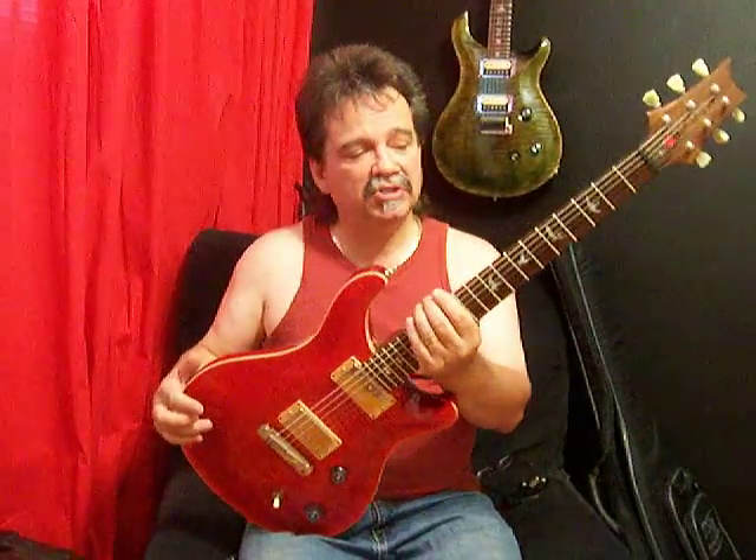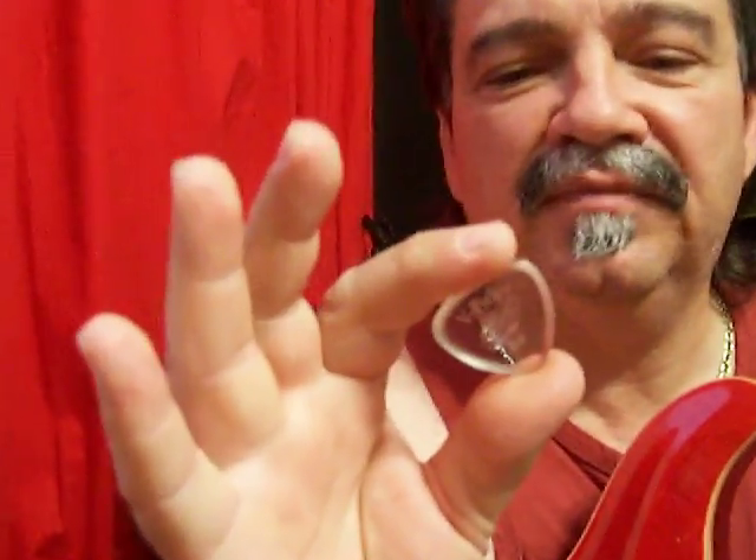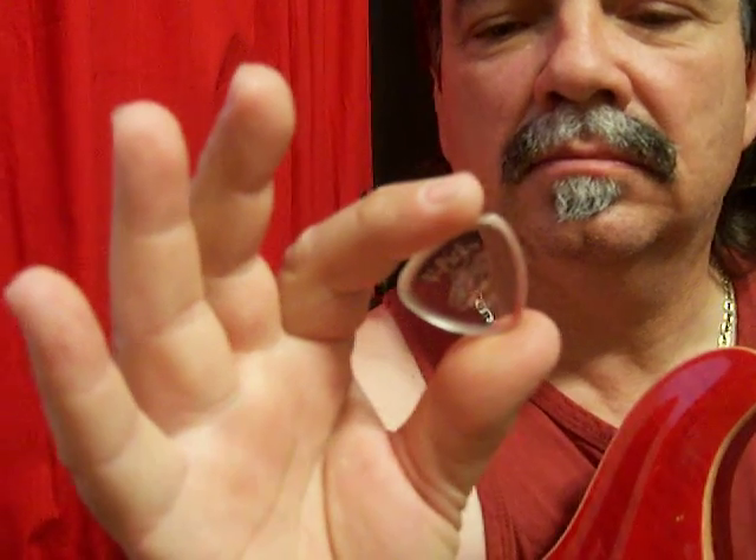I'm going to be using for this demonstration this Paul Reed Smith Rosewood Neck. This one here is owned by John Dean. You may have heard of him — guitarist extraordinaire and famous hand model. And I'm also going to be using the V-Pick B-Sharp unbuffed version. This is my favorite pick at this time, especially for this month, but probably for a while because it's just a very fast pick. It's a very fat sounding pick and it really digs in like I like to dig in.